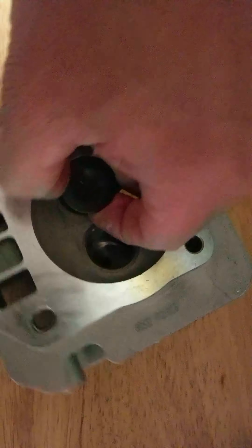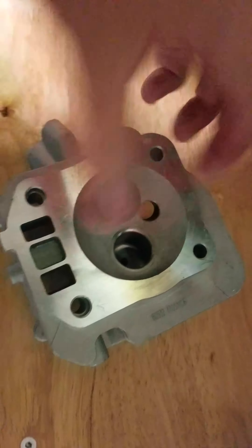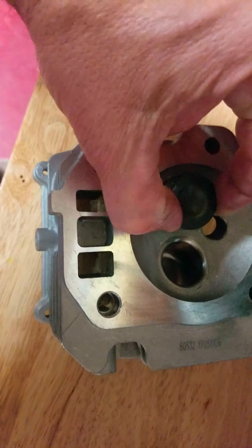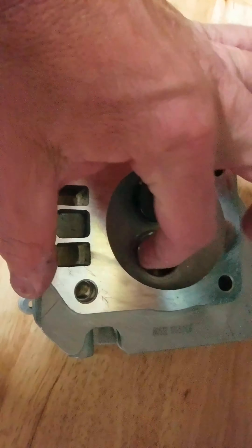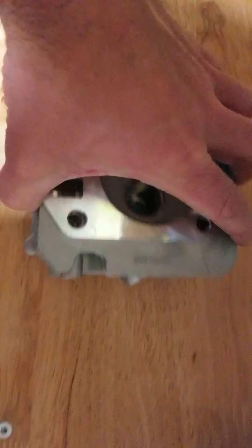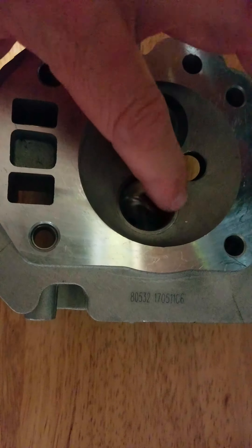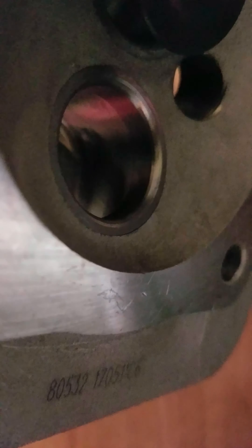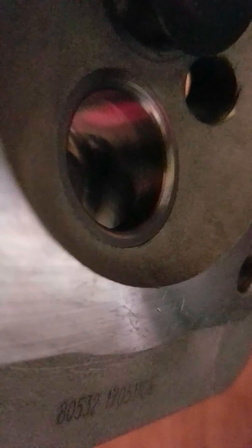I need to get this valve out — it's kind of stuck. It's a new head; I never even ran this head. I basically just took it apart and started porting and polishing it. I just wanted to follow up on why it's so important to avoid this area right here. You can see that line in there — that's the actual valve seat itself.